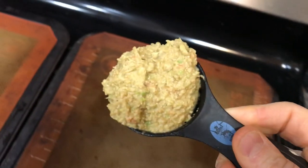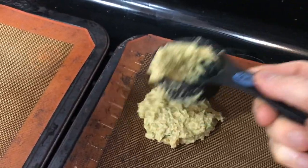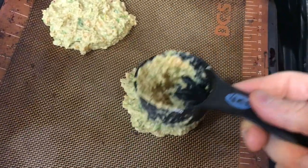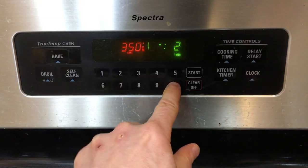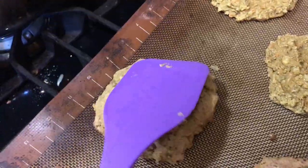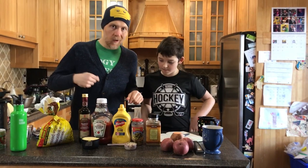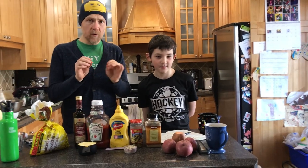Now you're ready to make your burgers. Scoop those out in about a third of a cup measurements — scoop those babies out and make them flat like pancakes. You're going to bake them at 350 degrees Fahrenheit for about 20 minutes. Take them out and flip them over. These aren't going to win a beauty contest, but they're going to win a taste contest. Bake them for another 10 to 15 minutes.